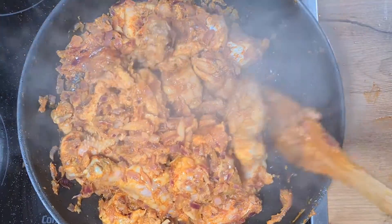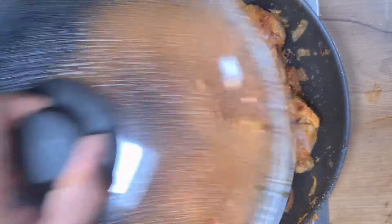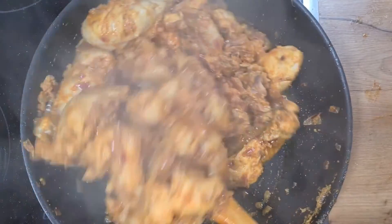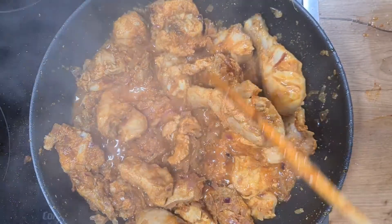We shall cover the pan and let it cook for 15 to 20 minutes. After 15 minutes or so, you can remove the cover and mix it well together and cook it further until the chicken is well cooked. The chicken will release its juices as it gets well cooked, and we will continue cooking it on the same heat.